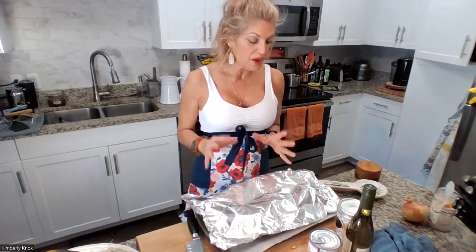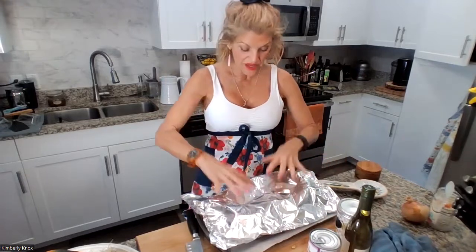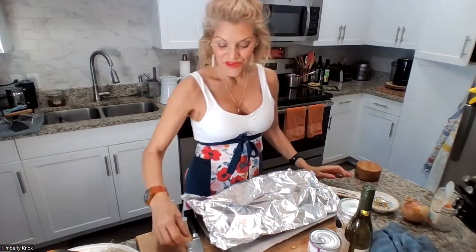During that time, we're going to be able to chop onions, chop up the garlic, and measure out the wine. If you want to have some wine, you can have some wine. Very simple ingredients. And we will be right back — let's get this in the oven.